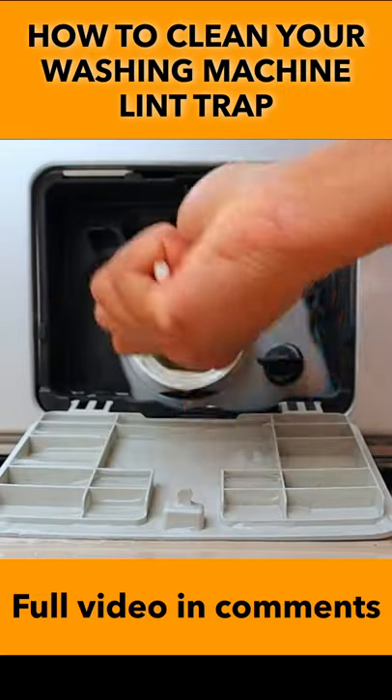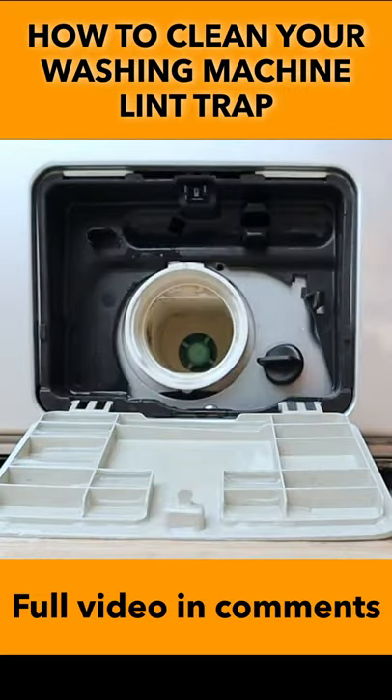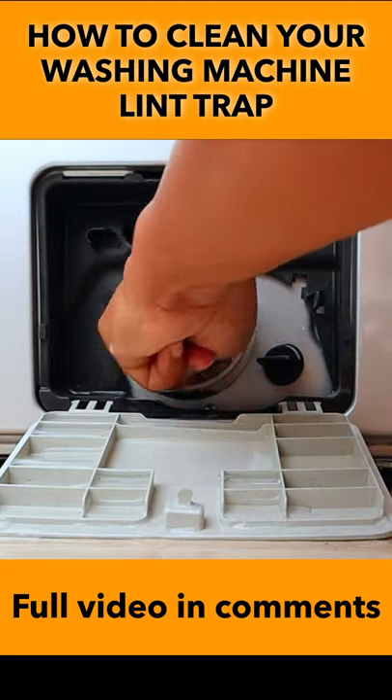If there are any buttons or coins that are stuck in your lint trap, you will want to remove those before putting the lint trap back.